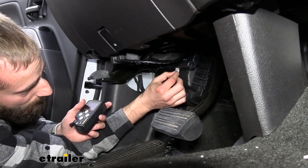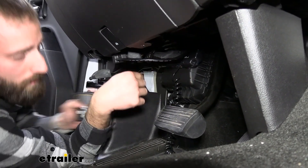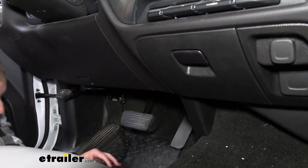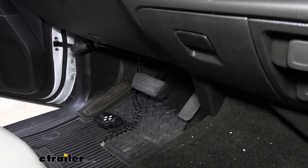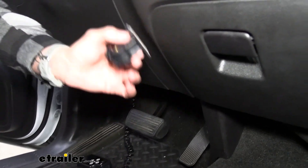Lastly, we'll just need to hook in our cable for our controller. Pop that in, and then we're going to run it up over here and use our little mount that comes with it. It's just going to be a little stick-on piece — all you have to do is peel back the adhesive backing and press it anywhere on your dash.